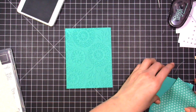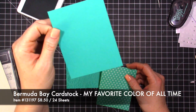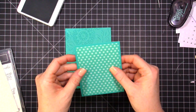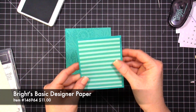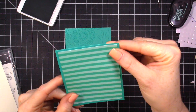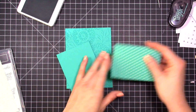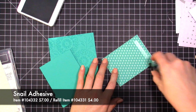Next I have a piece of Bermuda Bay cardstock cut at three and a quarter by four and a quarter. My designer series paper piece is cut at three by four, so it's going to layer up really nicely. You can use the striped side or the polka dot side — I'm going to use the striped side, but I'll show you how the card came out using the polka dot side as well.